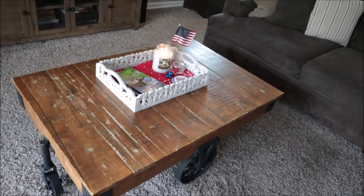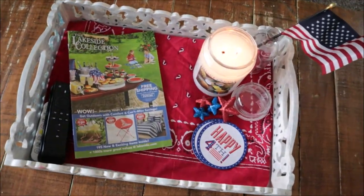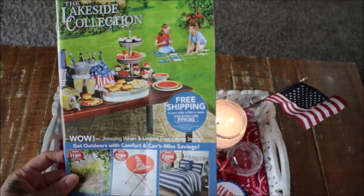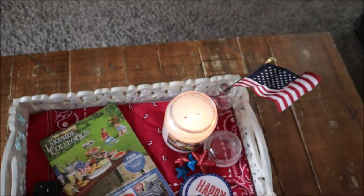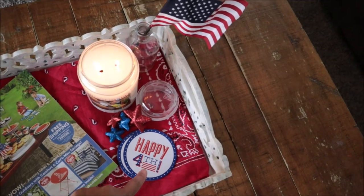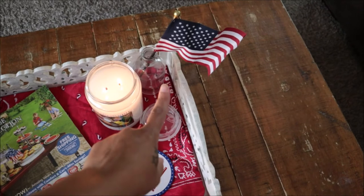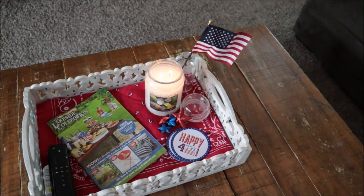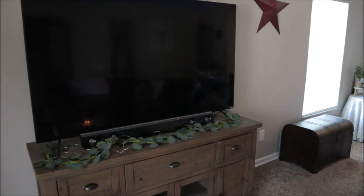Over here on our coffee table in the living room, simple again. I just have another red bandana put down on the bottom, one of my Lakeside Collection magazines displayed because it has all things 4th of July on the cover, and then some more star table scatter with some paper coasters I got from Target Dollar Spot a while back, and then another American flag. The TV stand is very plain with no decor — I just left it as is.